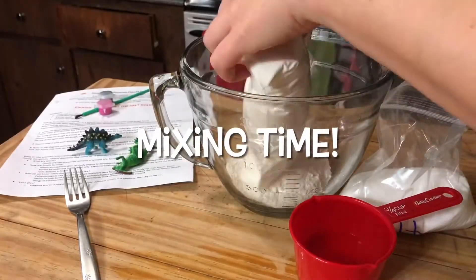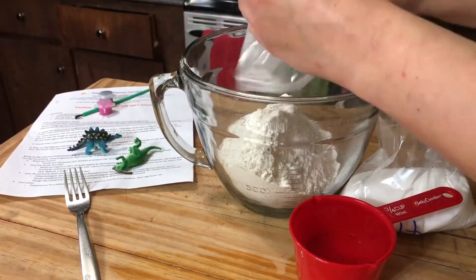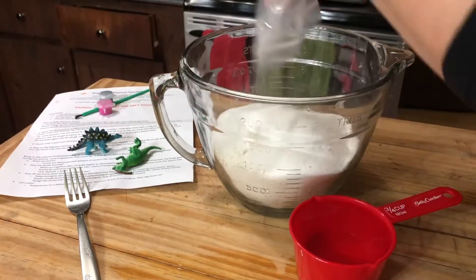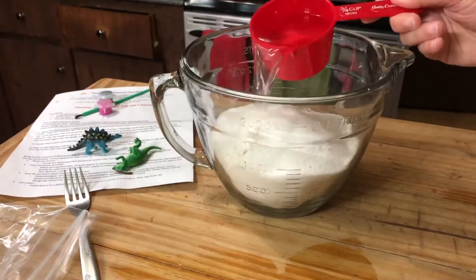So first, let's get to mixing. Pour in your flour, pour in your salt, and pour in your three-quarter cup of water. And then we'll get to mixing.